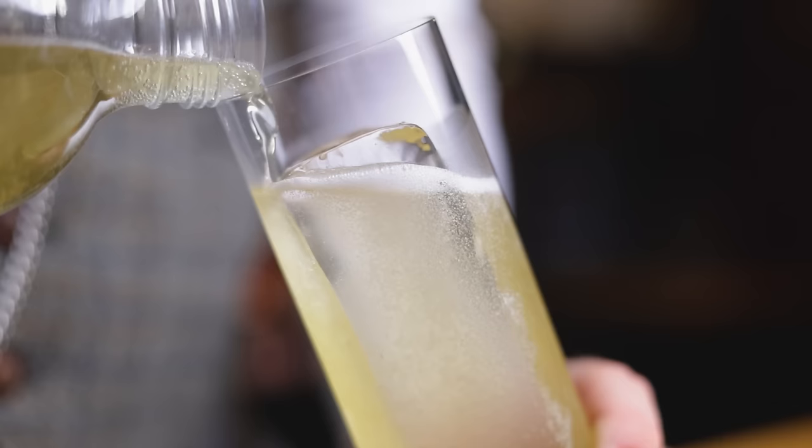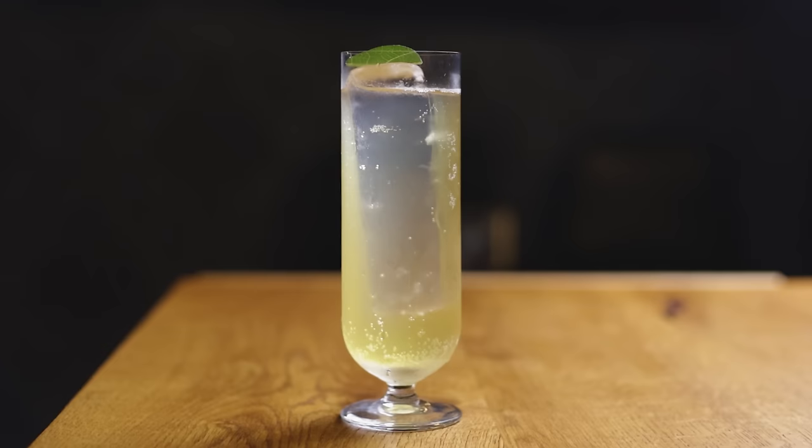Have you ever used this in a cocktail? This is a fig tree and these are fig leaves. Today I'll show you how you can make a delicious creamy soda and use that for a highball that's perfect for the end of the summer. For those of you that make it to the end, I have a book recommendation to learn all about sodas. But now it's Cocktail Time.